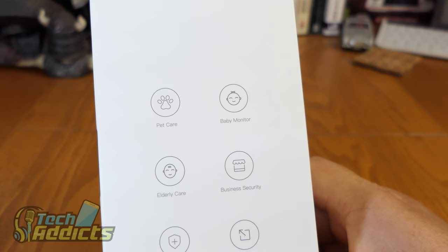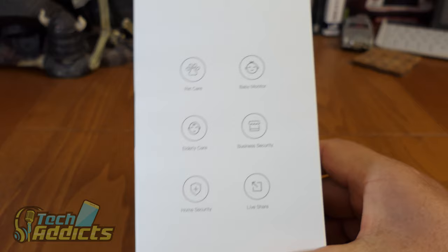Hopefully I'll be the judge of that. On the box we have: pet care, baby monitor, elderly care, business support, home security, and live share.